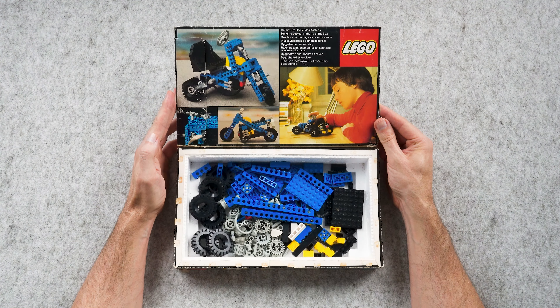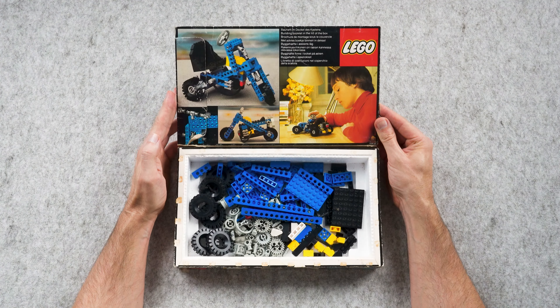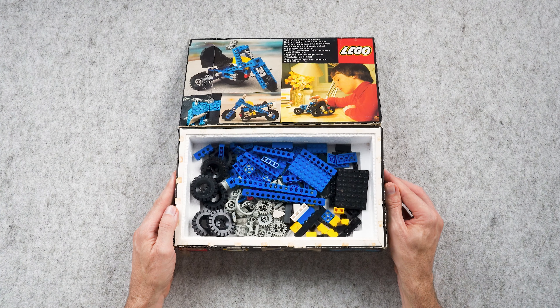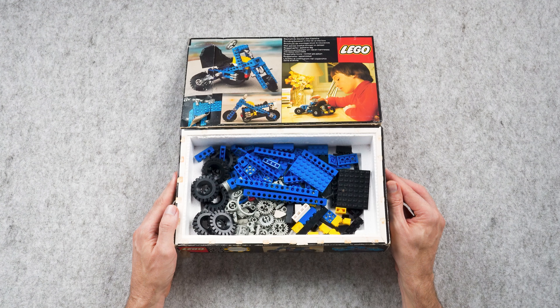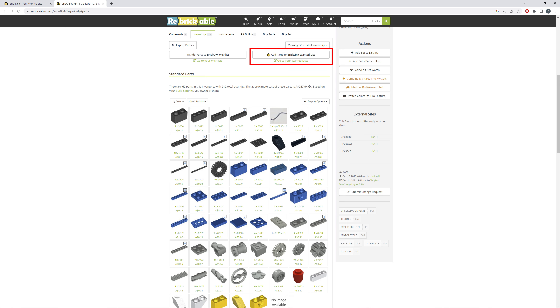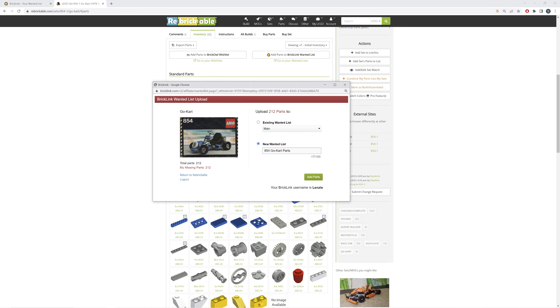This LEGO set has some nostalgic value for me, as it's one of the first Technic LEGO sets that I ever built, and I recall my parents buying me this set secondhand as a small child in the 80s. I still have my original box and I've scrabbled through my old LEGO to find the required parts, but the parts are beaten up, discoloured, and I'm missing some.